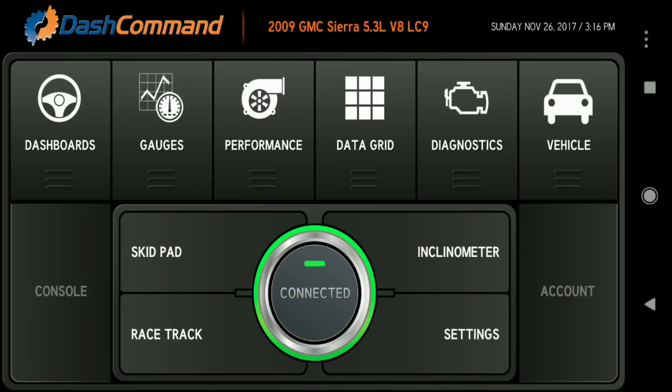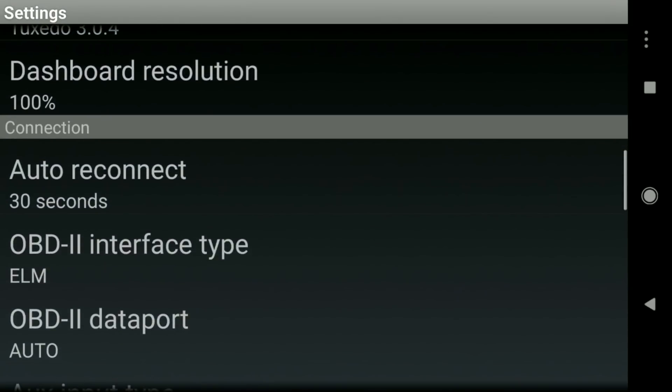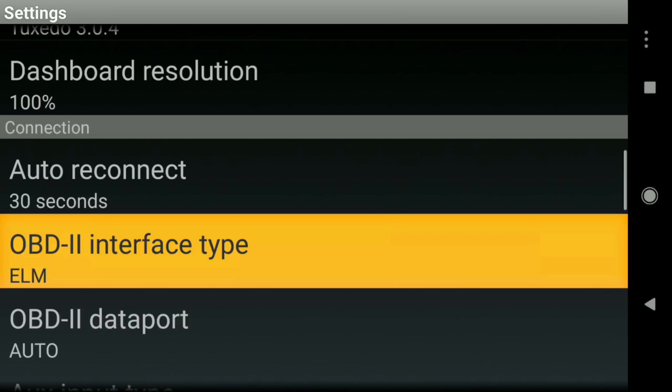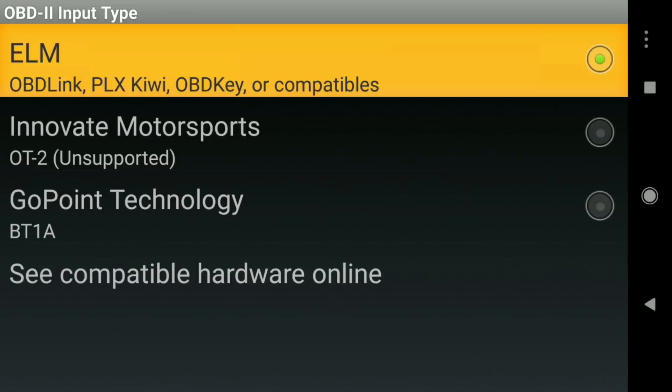Now we've got Dash Command up. One of the first things you're going to want to do is, if it's not connected, you'll have to set it up to connect to that Bluetooth adapter. To do that, go into Settings and scroll down to OBD2 Interface Type — I'm not actually driving — and make sure that you've got ELM checked off.